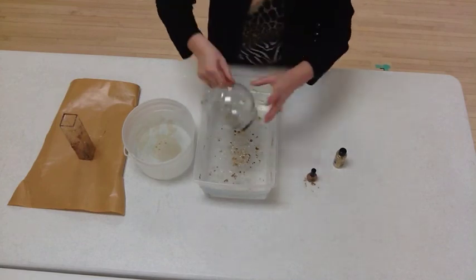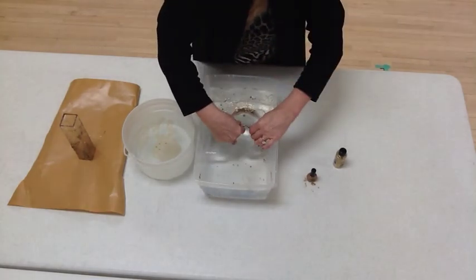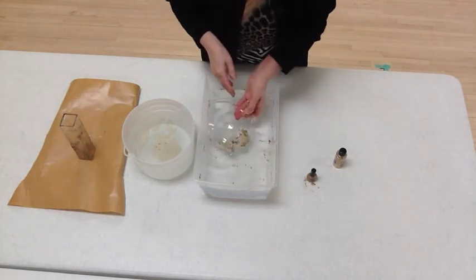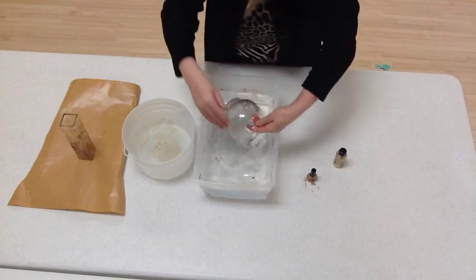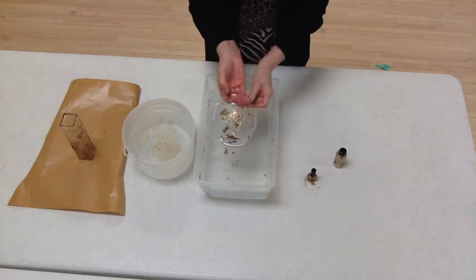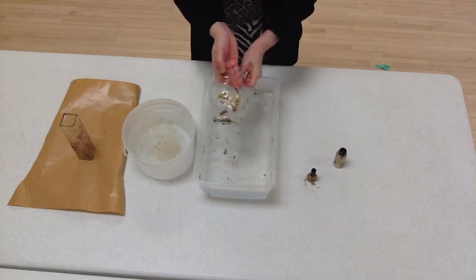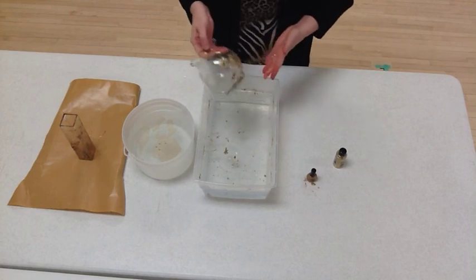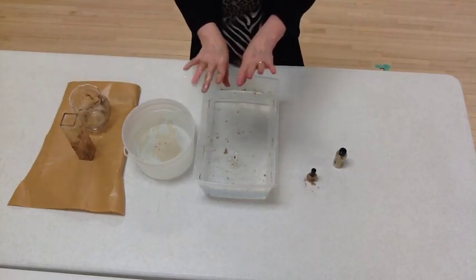And that will be the end of our craft. Dip it in. And there we are — what a lovely result. Thank you very much for being with me to the end of this video. Craft time with Judy. Doodly-doo. Bye!